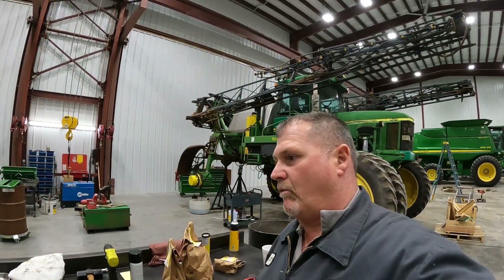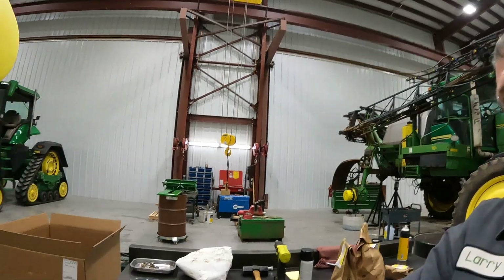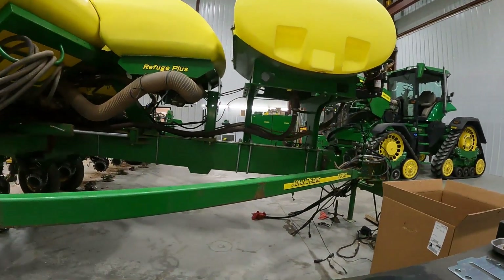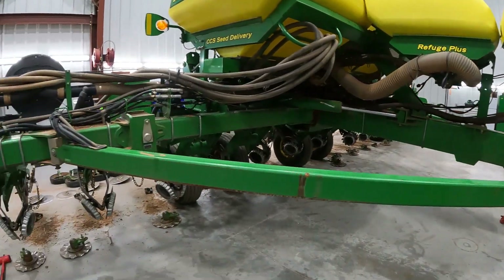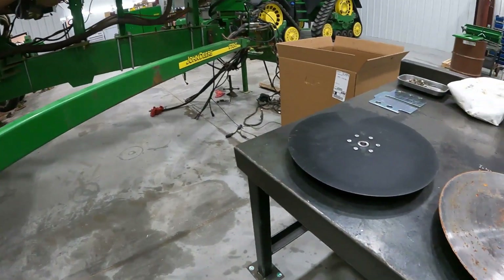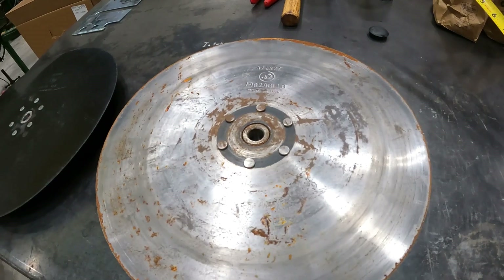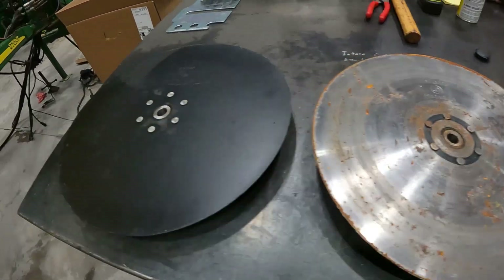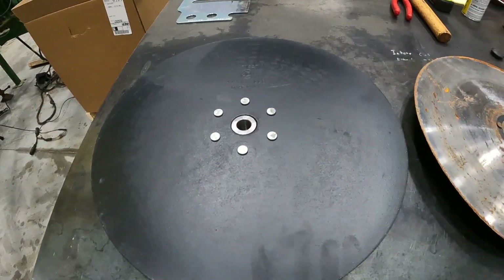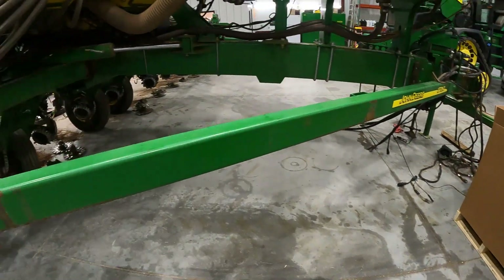Hey guys, Larry the Tractor Guy here. We're working on a 1770 NT planter this morning and the customer is a little concerned about his blades, so I want to talk about blades for just a few minutes. Here is one of his old blades and here's something you can do pretty quick if you're on the fence about whether or not you should replace your blades on your planter.